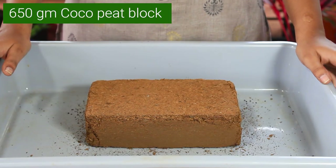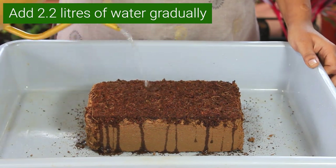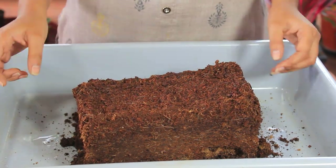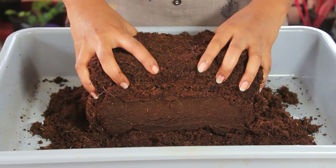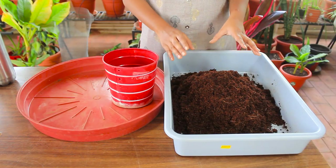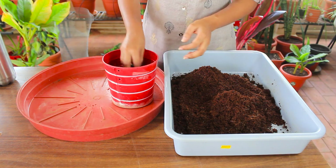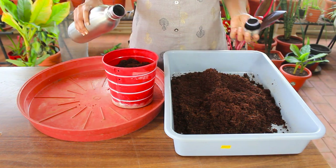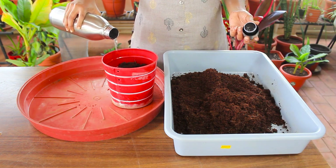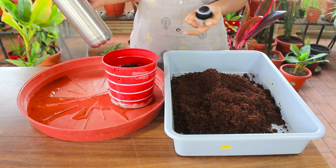To propagate spores, first we should make the media ready. I have chosen cocoa peat because it will be sterile and free of pathogens and weed seeds. This block has expanded well, so I'm going to break it up. Although cocoa peat is sterile, I want to sterilize it once more by running hot water through it. Make sure the pot has drainage holes so that water goes out. You can sterilize it twice, but I think once is just enough.